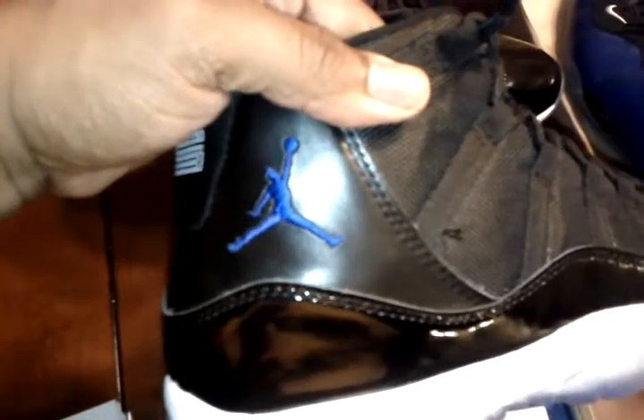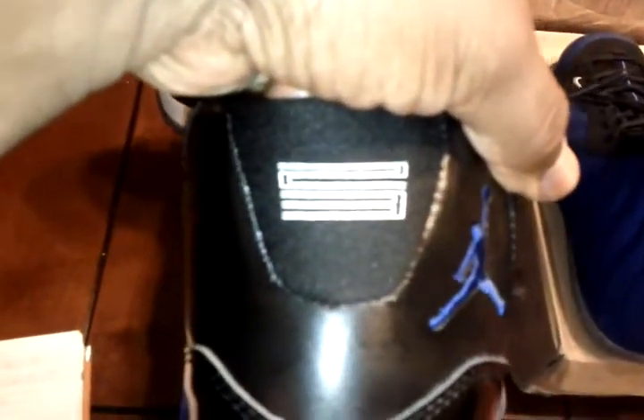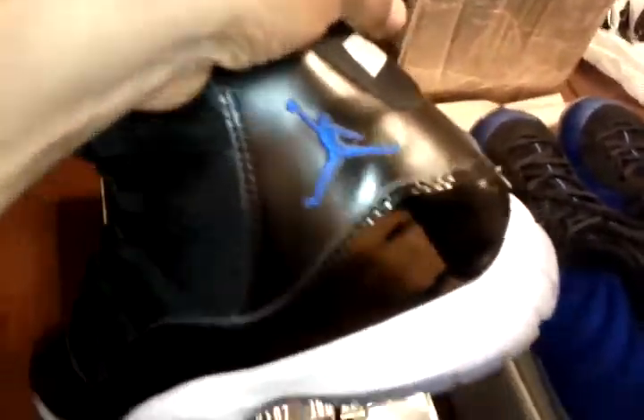The Jumpman logo looks right to me. There are a few little threaded things sticking out — just clip those off. The '23' in the back seems fine. The Jumpman on the right shoe and the left shoe — same thing, looks fine. People say these shoes don't have a milky toe, but that's not an issue to me. I'm fine with the way they are.